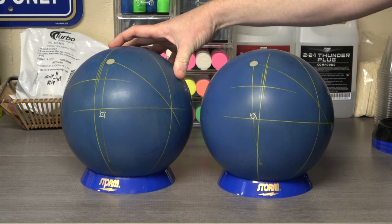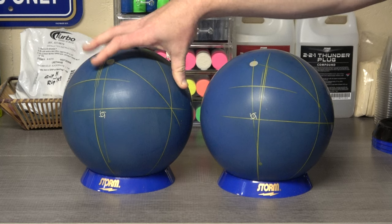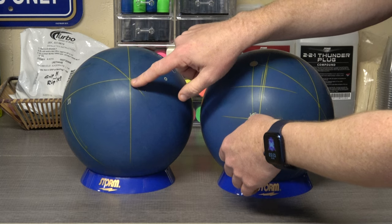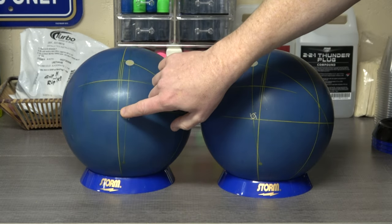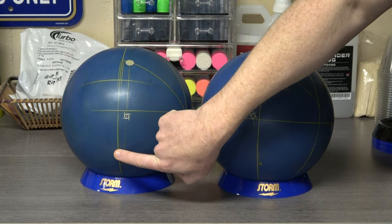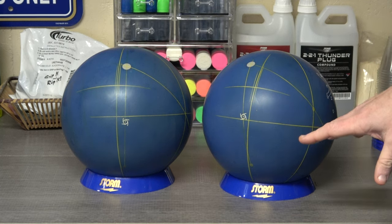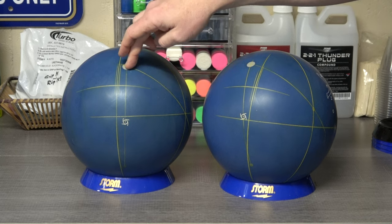Now if we take a look at this one, it's based on a positive axis point of 5 over and 0 up or down. The process works the same — you put the layout on there, it finds where the positive axis point is, and then you measure backwards from the positive axis point to find out where the fingers are going to be. Since it's 0 up or down, we measure just 90 degrees straight off the vertical axis line, which puts us over here at the grip mid and center line. So the middle finger goes here, the ring finger goes here, and the thumb goes down here. Despite this being the exact same layout, for the bowler with 4 over and 1 up it puts the pin above the middle finger, and for the bowler with 5 over and 0, it puts the pin above the ring finger.